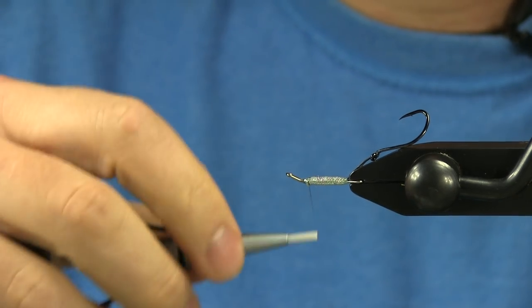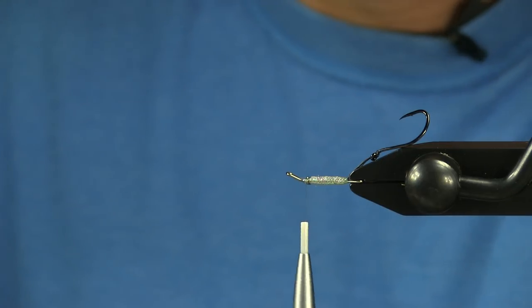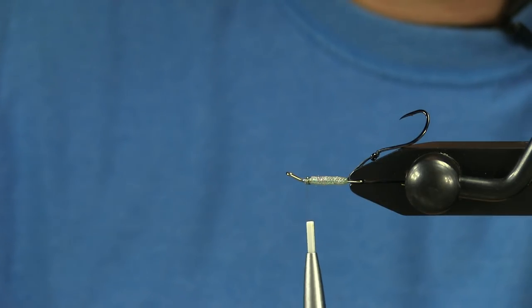This is an unweighted fly that I fish on an intermediate head with a various length mono leader. Really no need for the weight on the fly itself — with the intermediate head and a tip if you need to get it down — but it allows this fly to really play in the current.